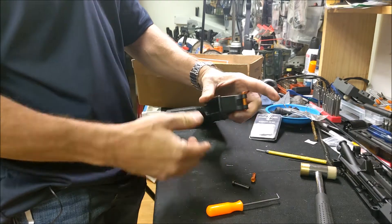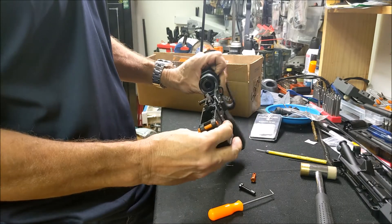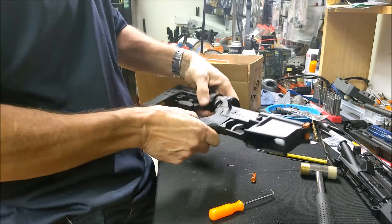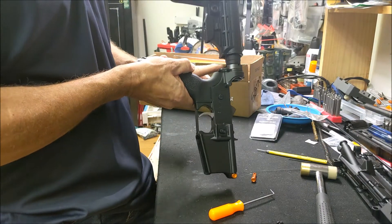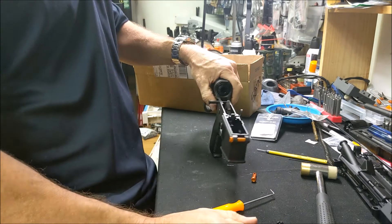And that's it — there you go. That is the front takedown pin done, sweet and fast. The other one involves the castle nut, and we're going to do that in a little bit.